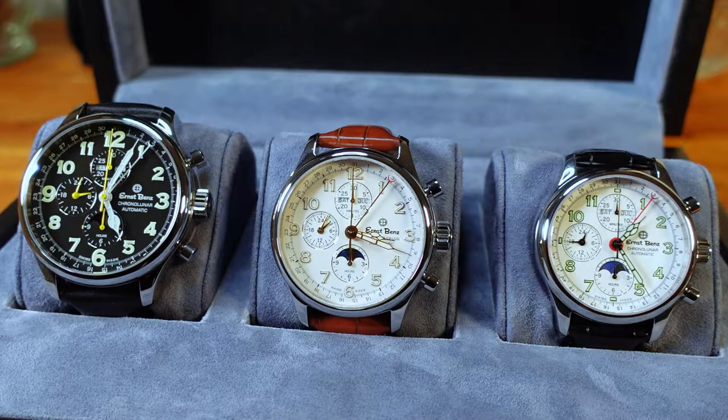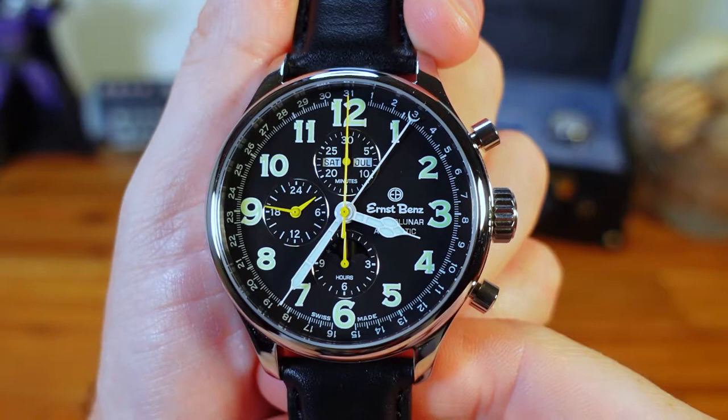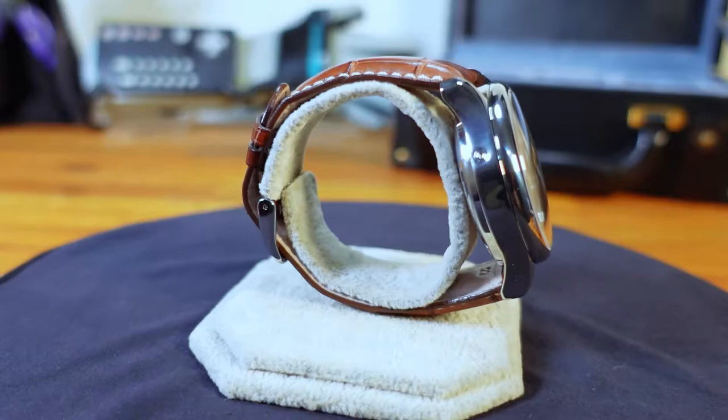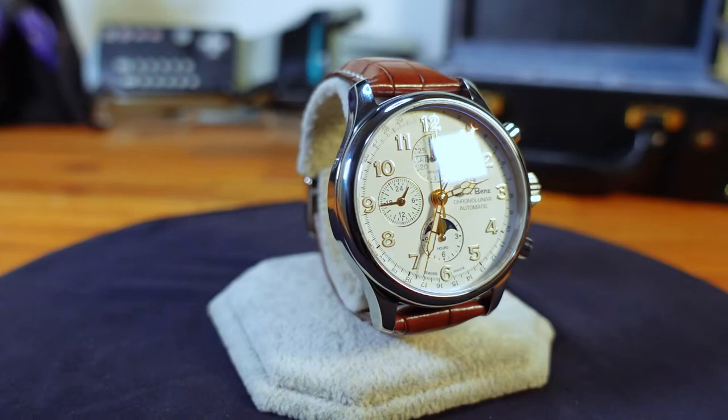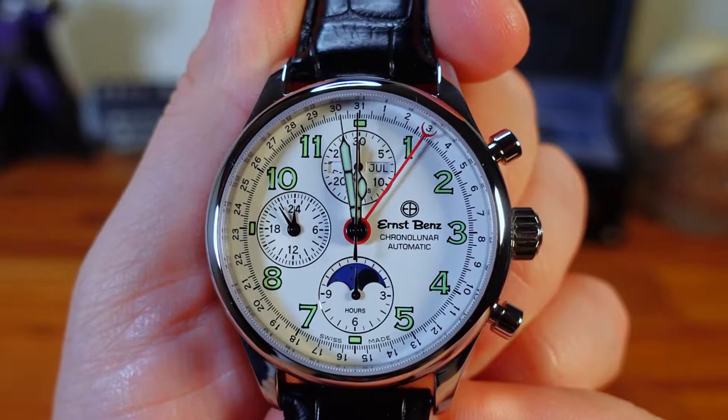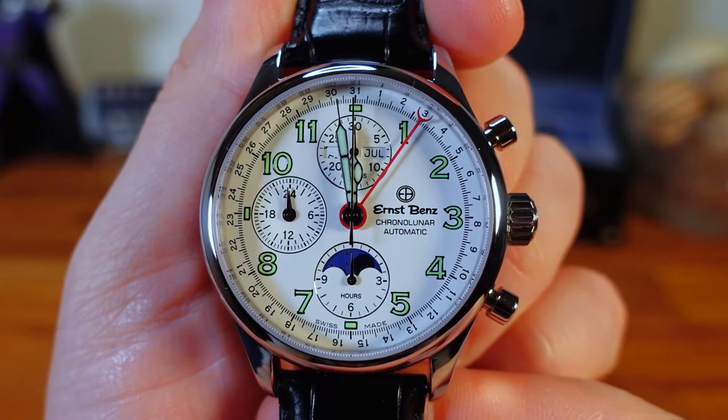Taking a closer look: the Chrono Lunar GC 10311 features black with yellow accents. It is the largest of the three and retails for $7,225. The mid-sized piece, the Chrono Lunar Officer GC 40384, has white with gold accents and retails for $7,025. Last but not least, the smallest, the Chrono Lunar GC 20312, features a white dial with black and red accents and is priced at $6,325.